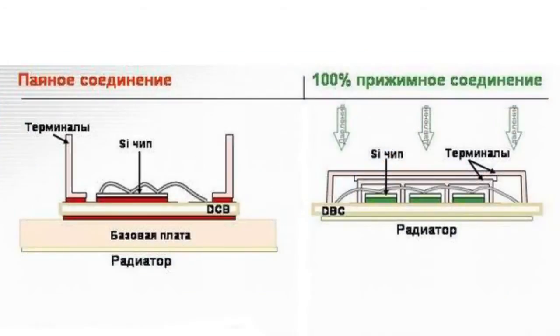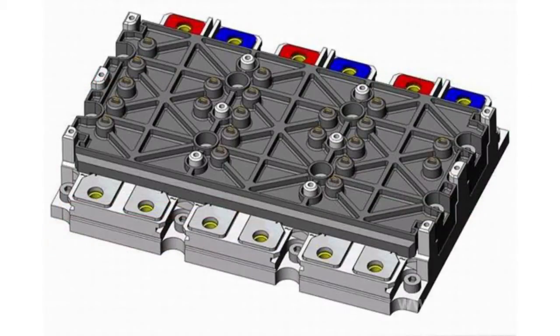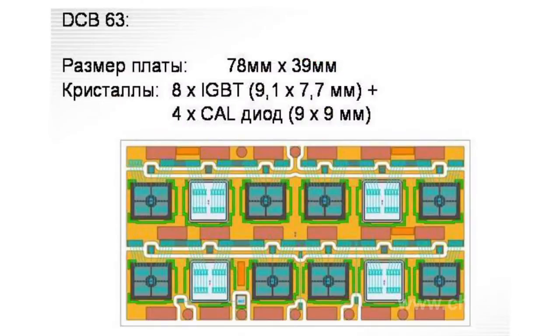All the power switches offered in the market can for convenience be differentiated based on the key design feature: presence or absence of a base plate. The copper base of a standard module acts as a carrier and is used to secure the device to the cooler. In devices without a base plate, the ceramic insulating substrate is mounted directly onto a heat sink.